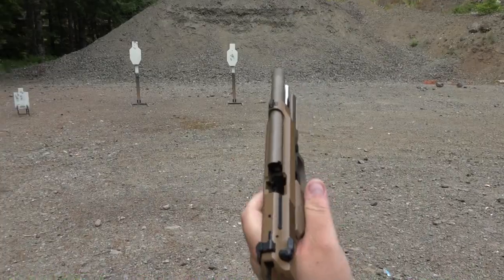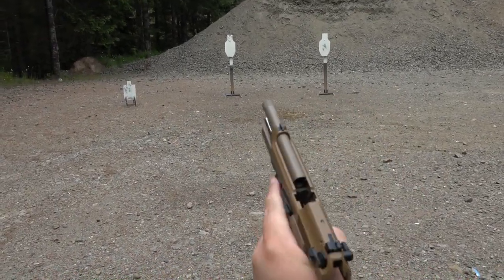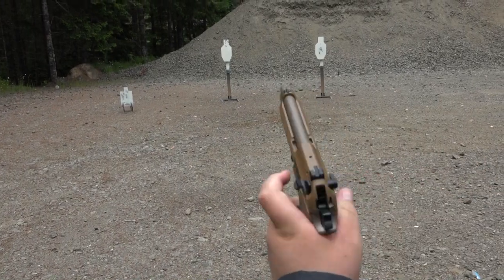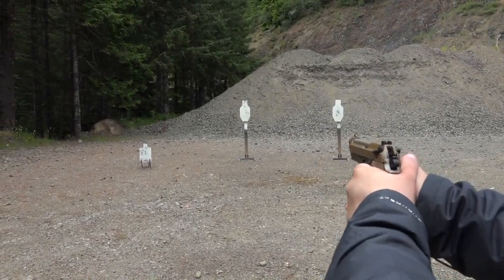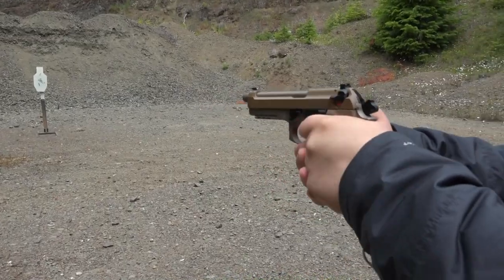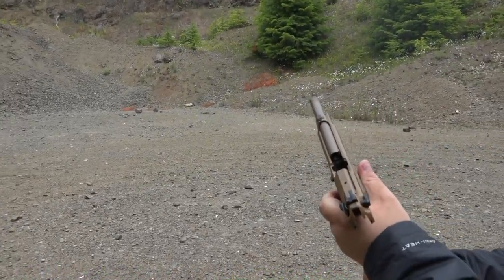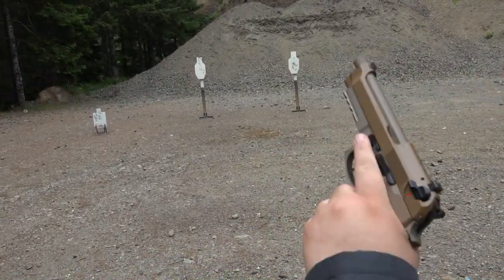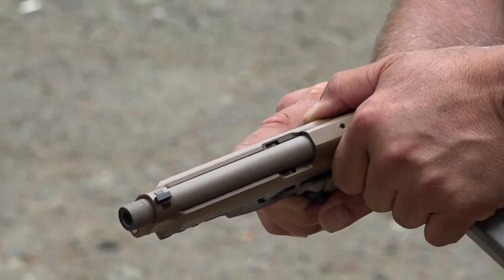Just going for headshots — missed a couple times. All right, now we'll pick up the pace a little. Love that G model. Very smooth, man — I think even more smooth than all my other Berettas.